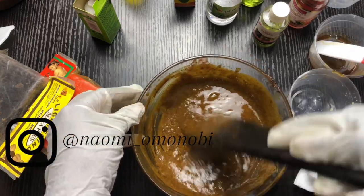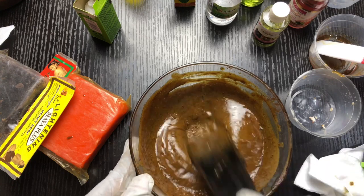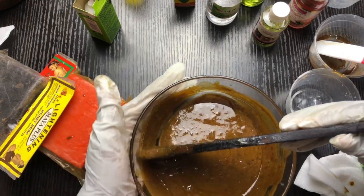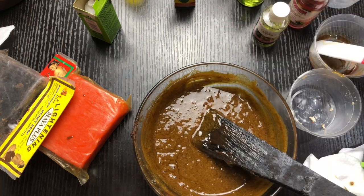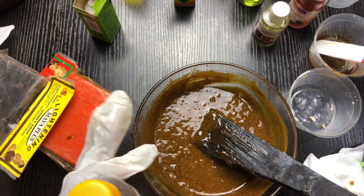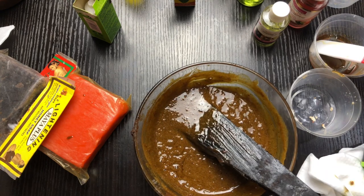After double boiling to make sure the soaps and powders are properly melted, this is what it looks like. I didn't heat it up too much because some of the synthetic ingredients don't do well in heat. A better approach: put in your soap, powders, and all of that, heat it up, and then add your industrial products afterward. That would be the better way to do this.